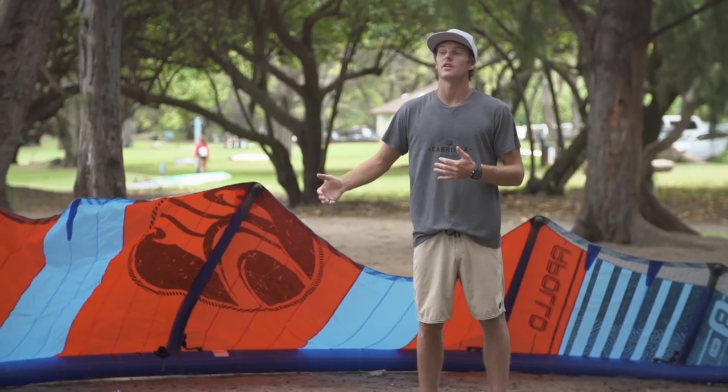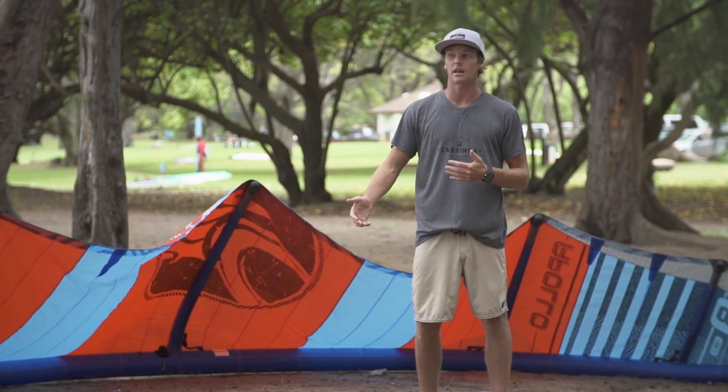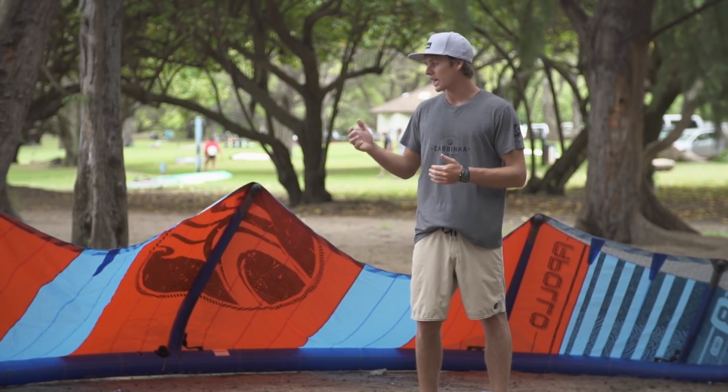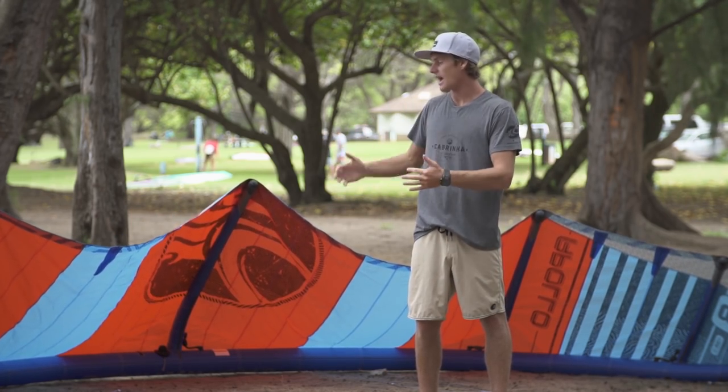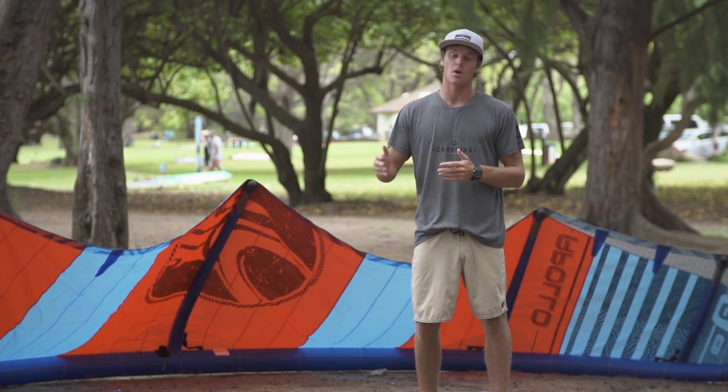For riders interested specifically in hooked-in free ride, racing, big boosting, or foil boarding, check out the Apollo. Its high aspect flat shape really gives it some benefits that you'll find in no other kite on the market.